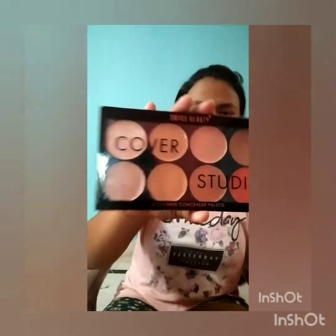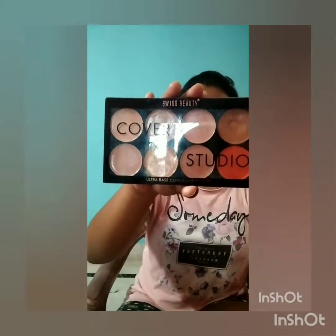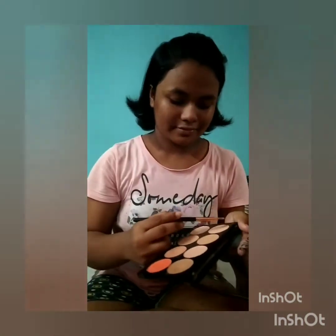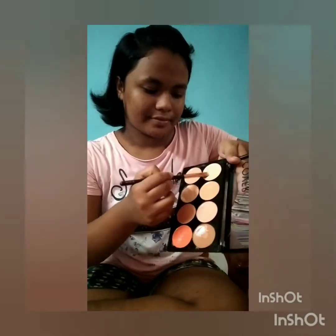Now I'll be doing my eyebrows and then my eye makeup. I'll be using the Beauty Studio concealer palette — I'm using the white-colored shade for my eyebrows and brow line so that my eyeshadow looks better. I took it and I'm applying it with a brow line brush.